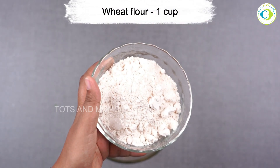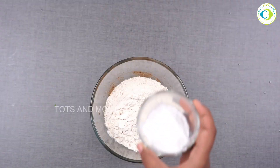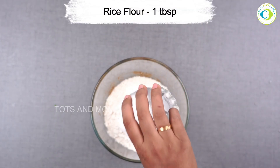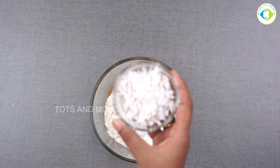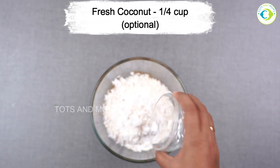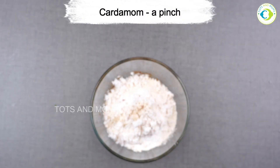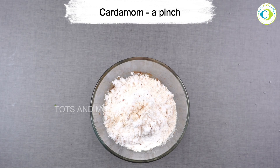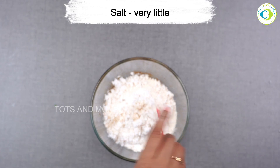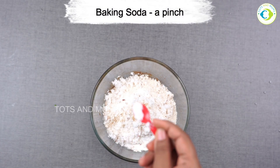Then I'm adding wheat flour, about one cup, and rice flour about one tablespoon. This is freshly grated coconut, one fourth cup — completely optional, but trust me this adds a lot of taste value to this recipe, so do not miss it. Then cardamom powder, a pinch; salt, a pinch or as needed; and baking soda, just a pinch.